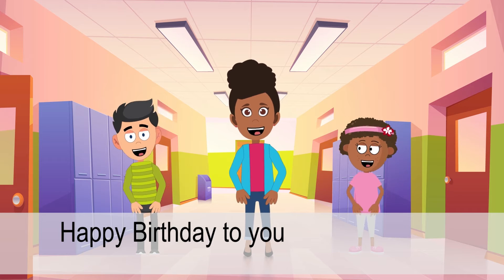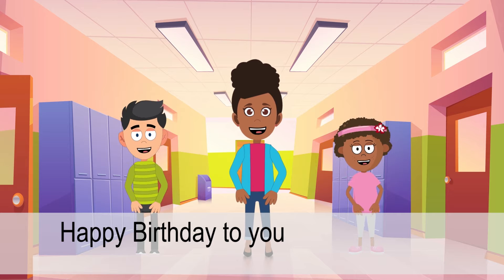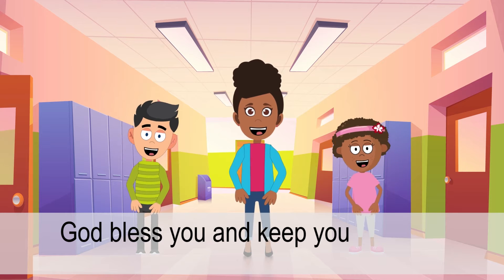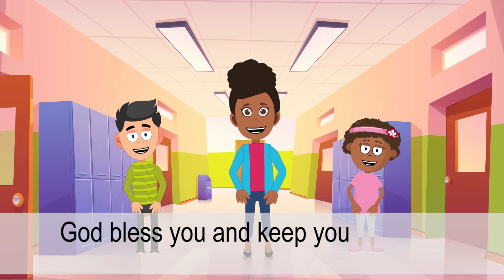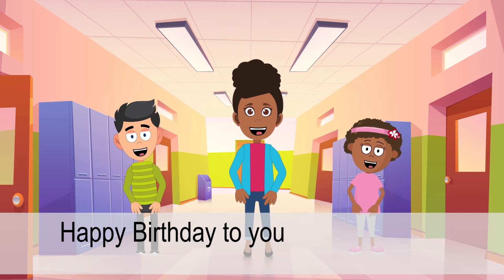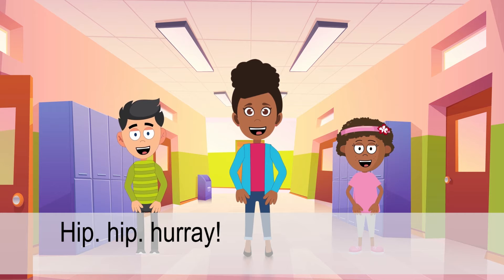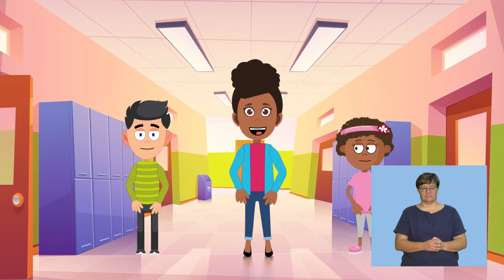Happy birthday to you. Happy birthday to you. God bless you and keep you. Happy birthday to you. Hip hip hooray! Well done.